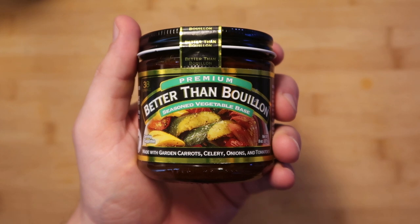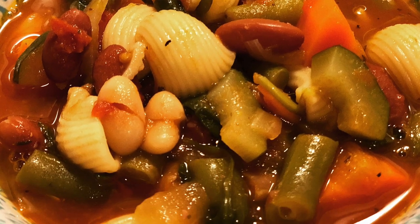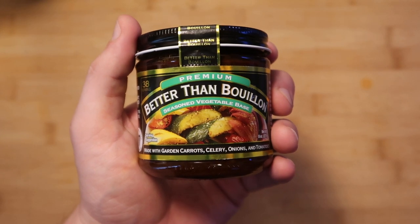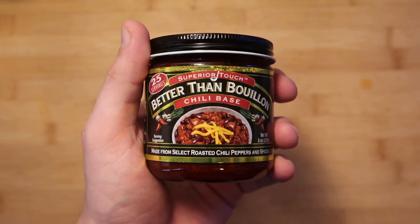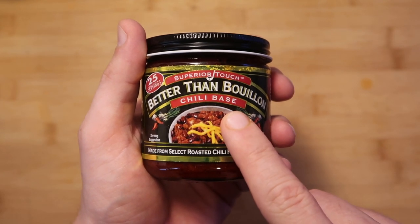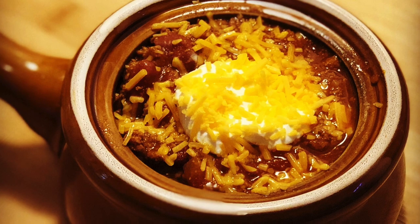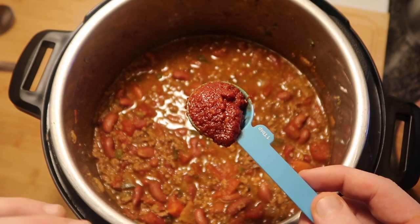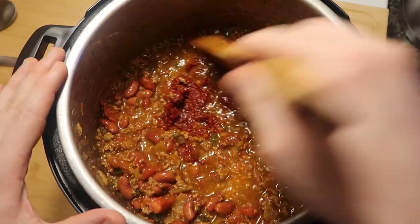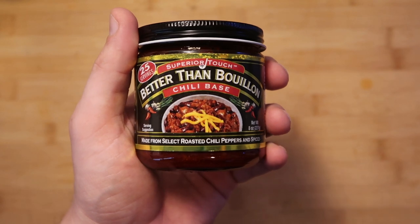And it's also vegetarian. And speaking of vegetarian, you have vegetable base too. This stuff is phenomenal for any vegetable soups, or instead of using chicken base if you're a vegetarian, use the vegetable base — a must have. Now we have chili base, and I made my chili around this base. I actually use about a tablespoon per cup as opposed to just one teaspoon, because a little bit more goes a long way with the chili base. This is going to set any chili over the edge. Incredible.